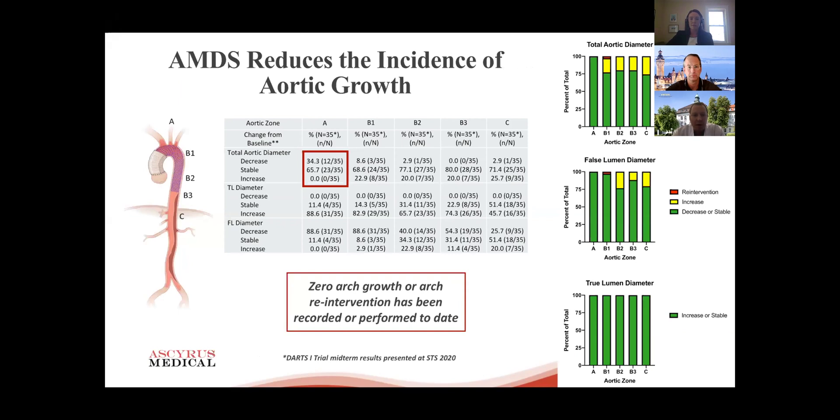Looking at CT follow-up extending up to two years, on the right side each column represents a different aortic zone — column A is the arch, B1 is the proximal descending, and so on. Focusing on zone A, the arch, which is what you want to treat via sternotomy: regarding total arch diameter there was no growth at all, false lumen was decreasing, and true lumen was not increasing. You can draw the conclusion from this CT follow-up data that it was very effective in healing the arch.